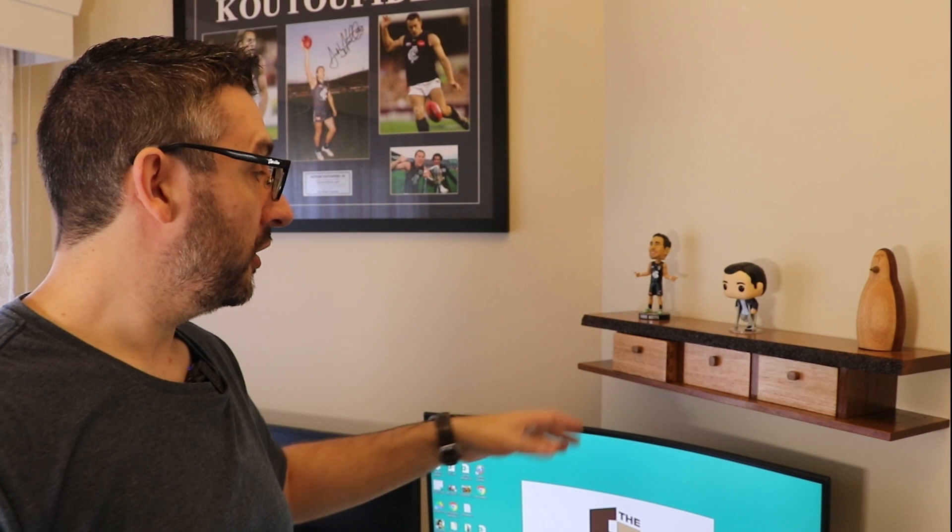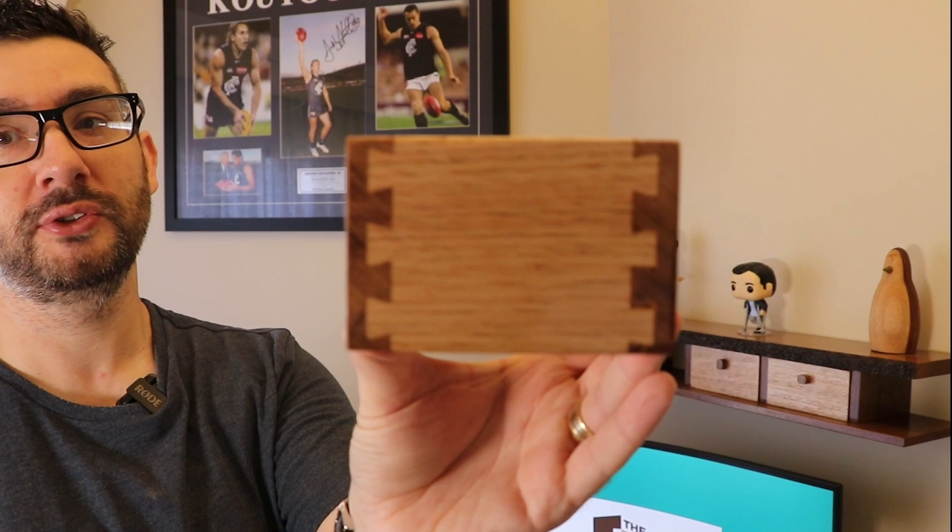If you'd like to see the full build video for this project then you can head over to my own channel, The Woodfather, and you'll be able to see it there. But in this video on Timpecon's channel I thought what I might do is focus more on the drawers and how I cut the half blind dovetails for them using the Incra LS positioner on the router table.